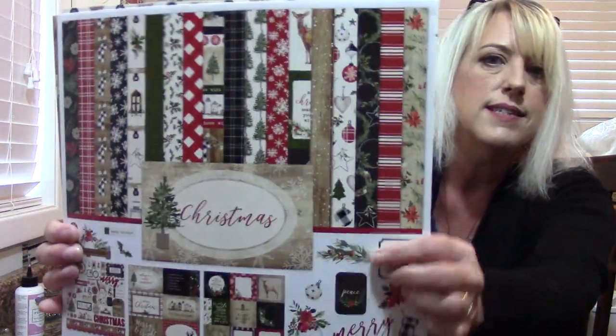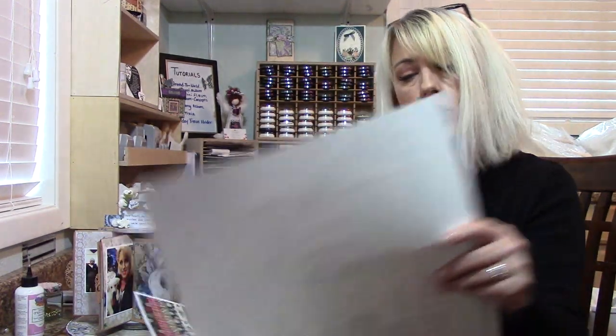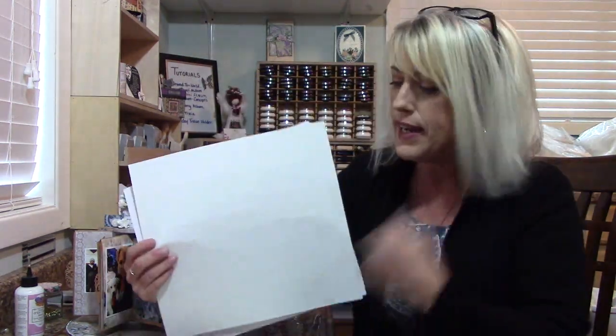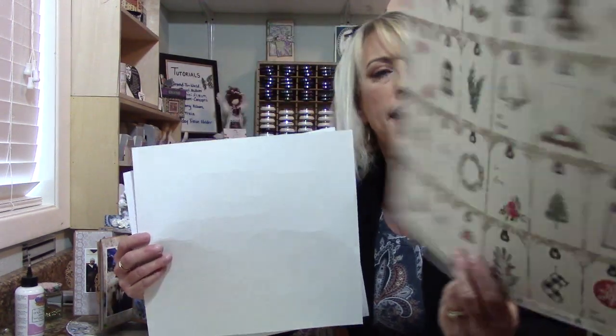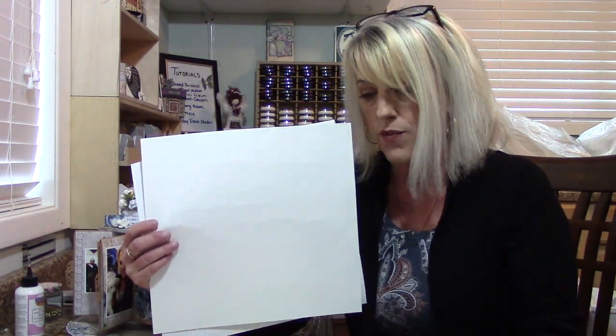This is by Cartabella and it's called Christmas. I love this — there is one sheet in particular I just fell in love with. This also comes with a sticker sheet for some decorating. The prints are amazing — in fact, this whole page you could just cut out all those tags, punch a hole, and string them around your gifts as Christmas gift tags. It's all there for you.